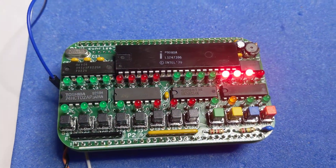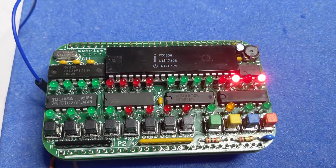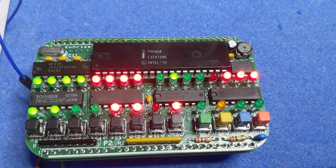I just finished building this Altair 8800 board and here are some first signs of life. It's running a memory test right now and it says monitor, just incrementing the counter.